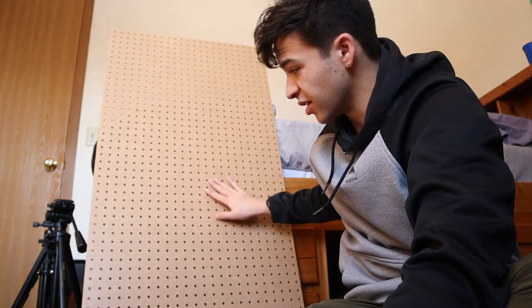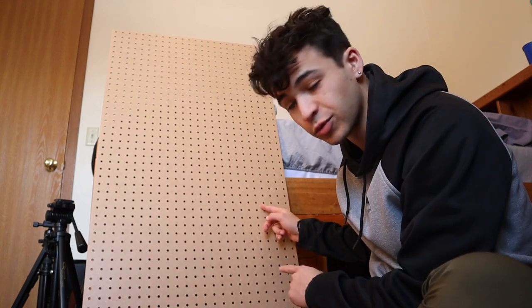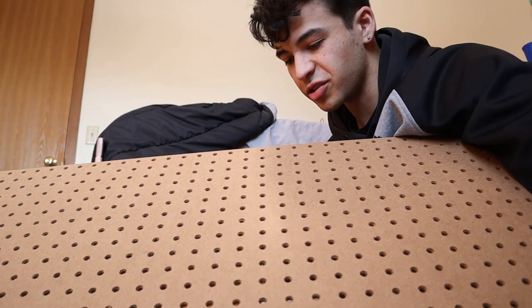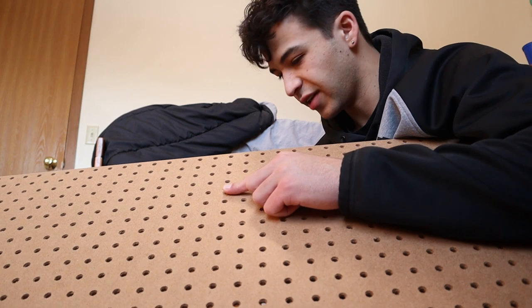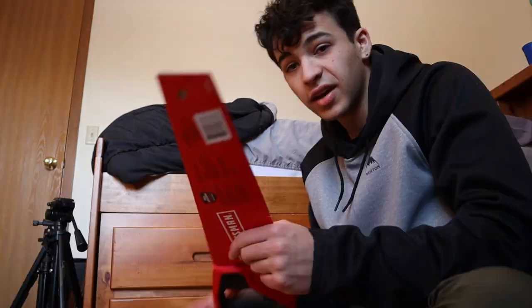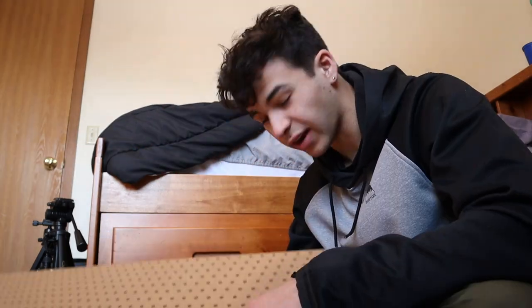Okay, hear me out — I walked in with this giant sheet of particle board. It's perfect for a couple reasons: if I can pinch the rest of the computer between two sheets of wood, the wood can also act as the legs so it can stand on its own. This wood works in particular because it has all these little holes on it, and I don't have a drill, so I can just cut it into two pieces and screw them together with bolts and it'll hold itself up. I got a hand saw to cut it because I'm too cheap to buy power tools. It's not gonna be pretty but it'll work.